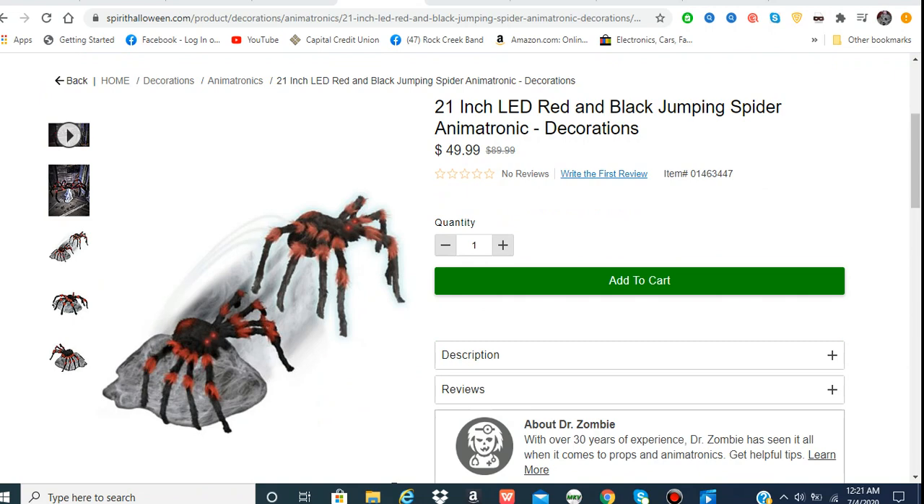It doesn't seem like there's gonna be really any zombies in the stores this year, but I'm hoping they do something with zombies next year because they haven't done anything with zombies in a long time — even just regular zombie props. That's kind of why I thought Flesh-Eating Zombie was gonna come out next year, because it would fit the themes more.